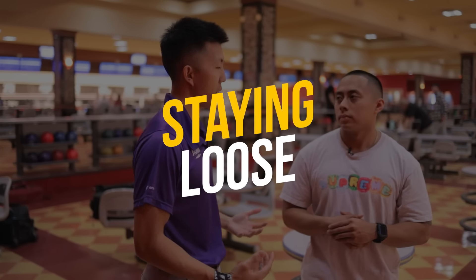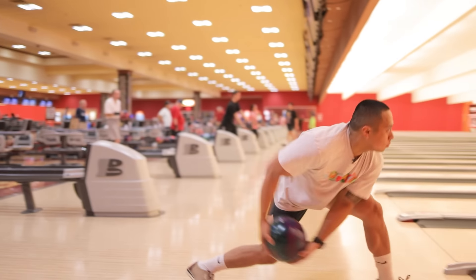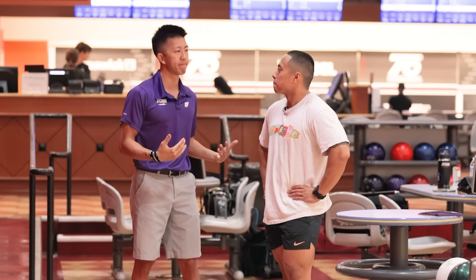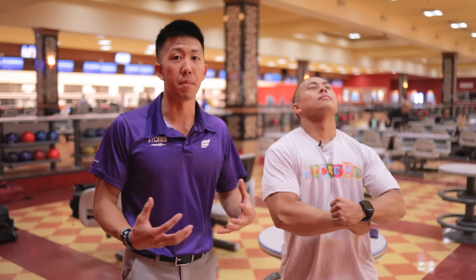The second thing we want to work on is getting you a little more loose. I've worked with guys who hit the gym — they're on the stronger side and they tend to muscle it. More muscle leads to more inconsistencies because it's just another variable changing the direction of your swing. It also makes it harder to get your hand on the ball, which unlocks a lot of different things. Ball speed has to come from the feet — if you do it with your upper body, it becomes very inconsistent. Stronger individuals tend to be more inconsistent because they can manipulate what their upper body's doing, and we just have to be aware of that.